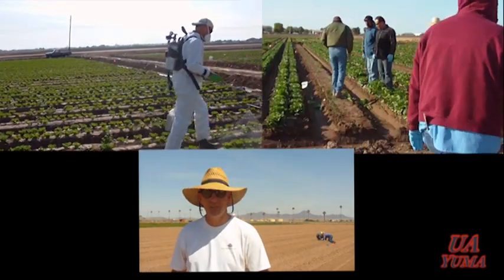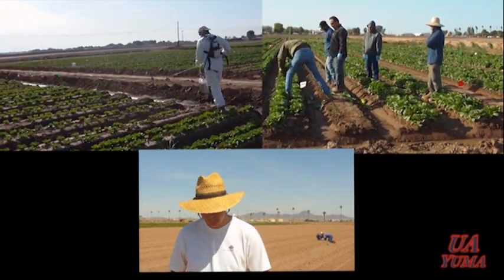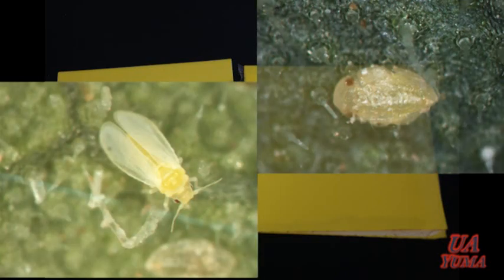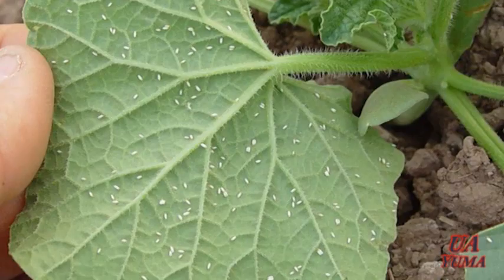There are different methods of monitoring adult sweet potato whitefly. Yellow sticky traps can be used to monitor adult flight activity. Sampling for adults and immature sweet potato whitefly should be centered in young foliage. The most practical method to sample whitefly for PCAs is by turning leaves carefully when the insect is not so active, which is early in the morning.